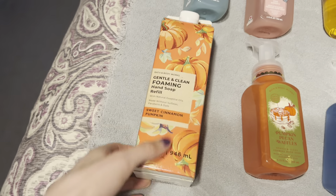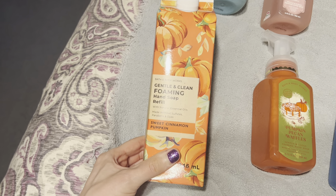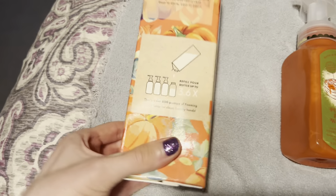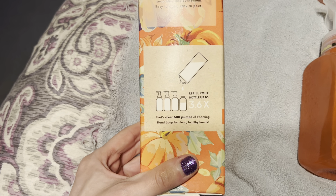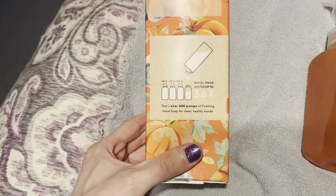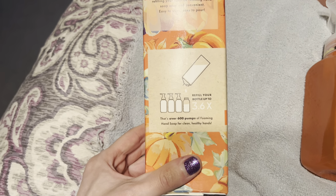Then I picked up this — it's new. These look like a milk carton. It's the Gentle Clean Foaming Hand Soap Refill in Sweet Cinnamon Pumpkin. It fills up three and a half bottles, which is a little odd. I don't know why they didn't just do four bottles or three bottles. But at least you get another half a bottle, though I'd prefer four full bottles in one container.